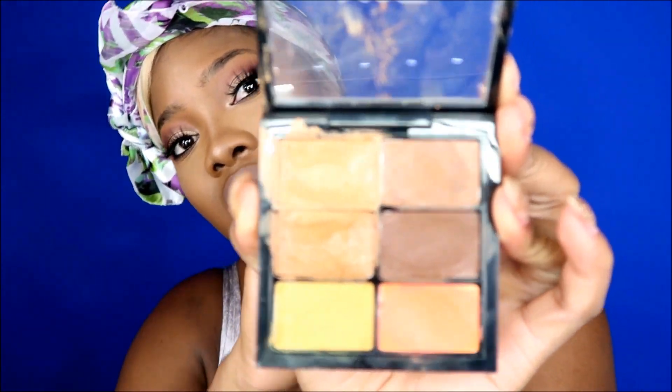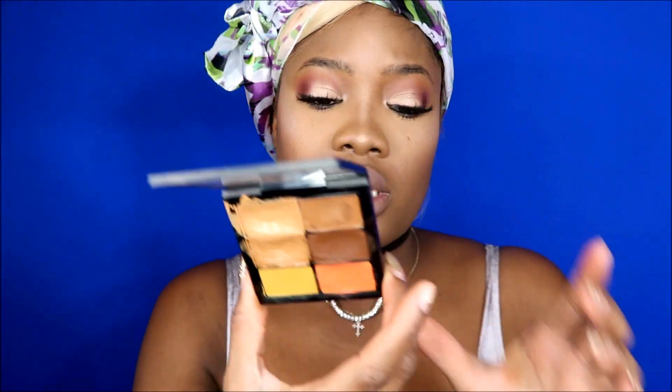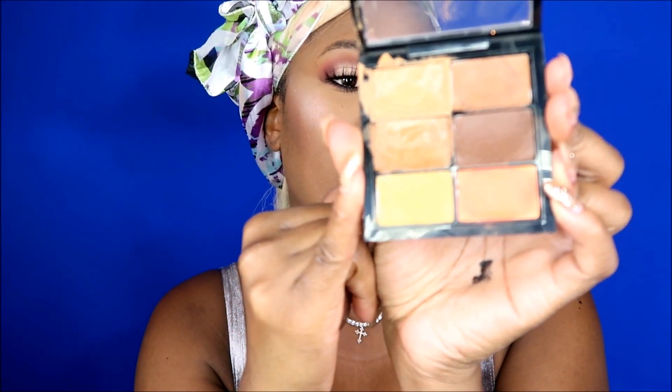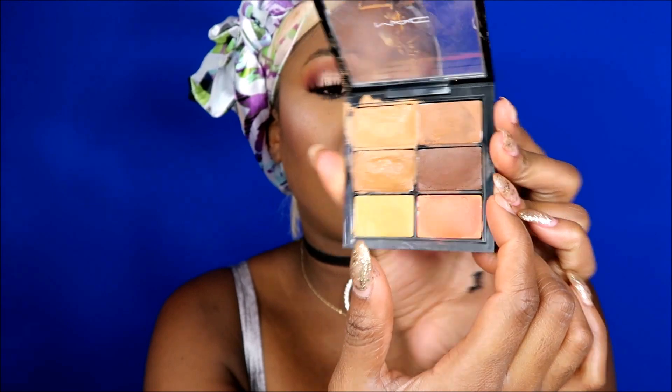The concealer I'm gonna be using is my MAC concealer. Sometimes I use the little Studio Finish concealers, but at the MAC counter I found this palette with all the little colors in it. I use NC45 under my eyes, sometimes mixed with NC50. Then sometimes I use NW55 for contour and the pure orange for color corrections.